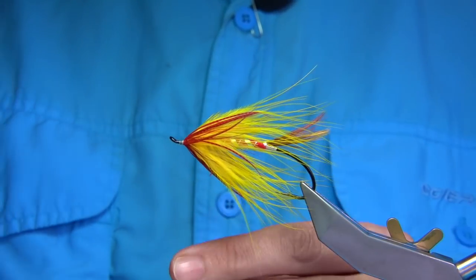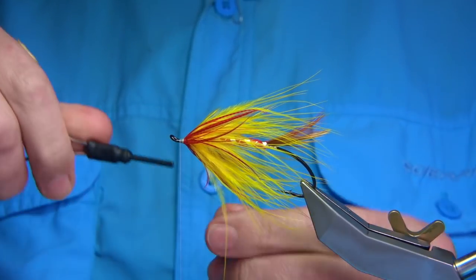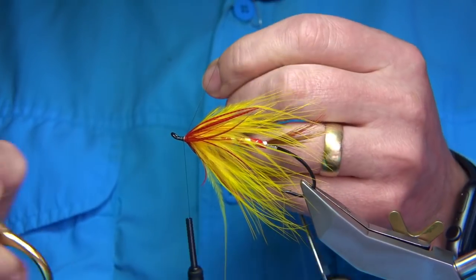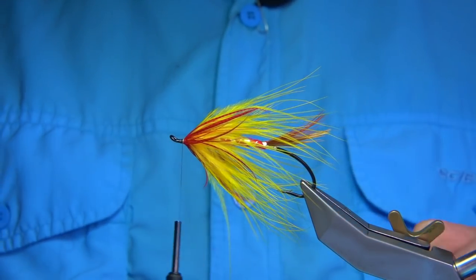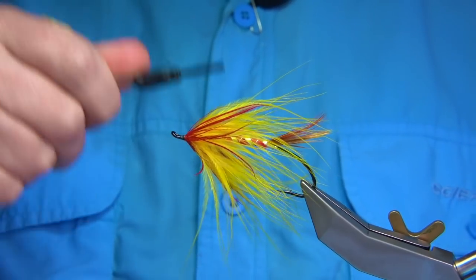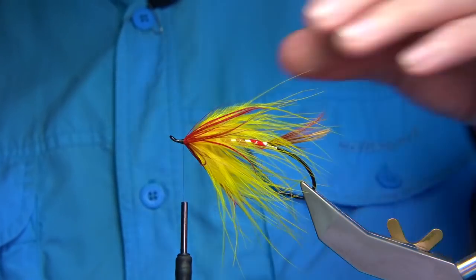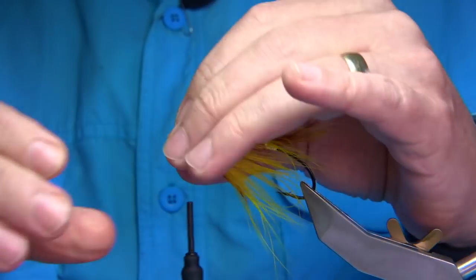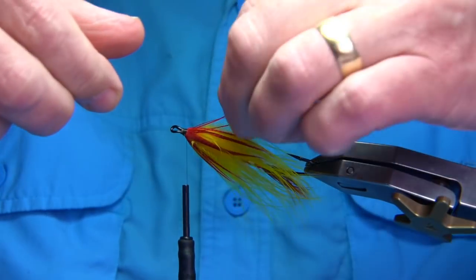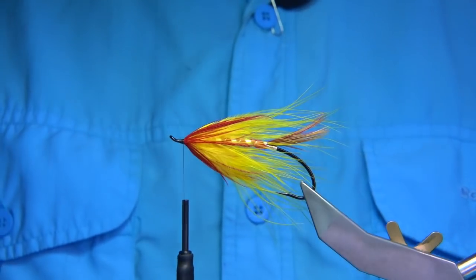Now change the thread over to black — just a uni thread. In this case, black with a black head on the fly. You can use a red head if you want — it's up to yourself. I'm coming over the white and trimming away the waste piece of the black and white thread. Some wax on my thread — I'm going to wax the thread down nice and sticky for the wing. Now we're ready for the wing.